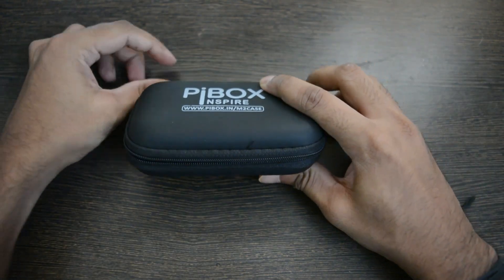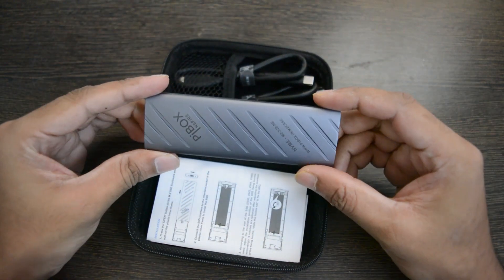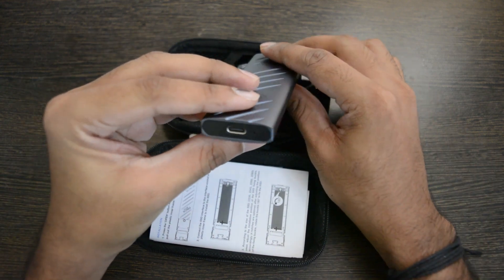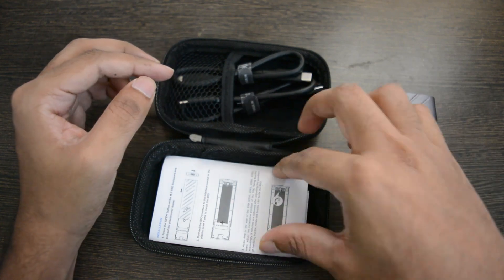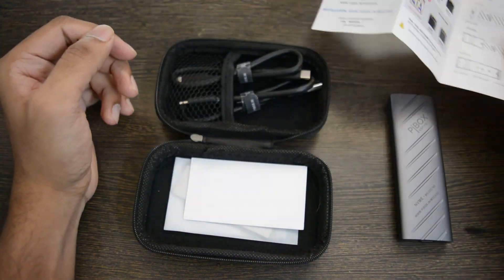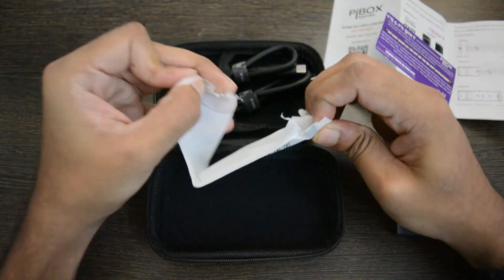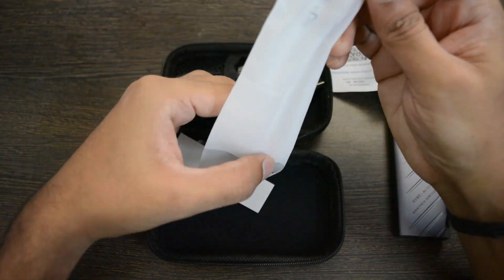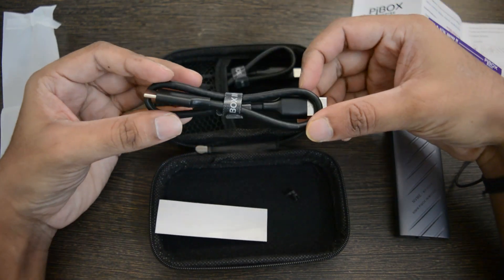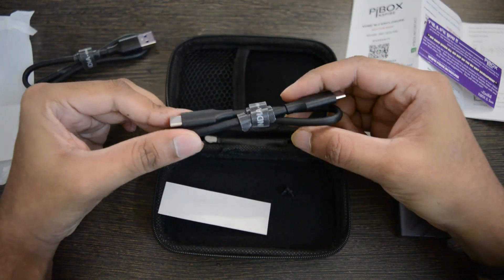We get a carry case to carry the external case. Inside the carry case, we have an external M2 SSD case. The case is made from aluminium alloy. We have an instruction on how to install the case, a thank you note, a thermal silicon pad, and an SSD fixing buckle. We also have a Type-C to Type-A cable and one more Type-C to Type-C cable.